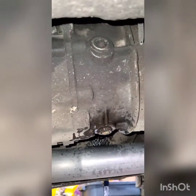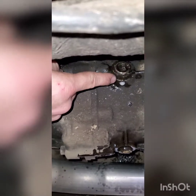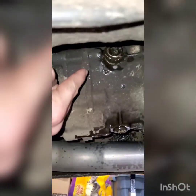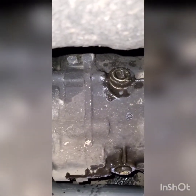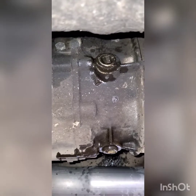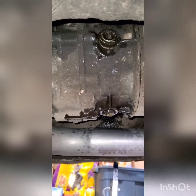The drain bolt is on the bottom and the fill bolt is going to be right above it. If you're ever going to do this job, make sure 100% to break loose the fill bolt first — because if you drain out all your fluid and that bolt doesn't come out, you're just stuck with a car with no fluid in it, and then you're going to end up having to drop the transmission to get that plug out.